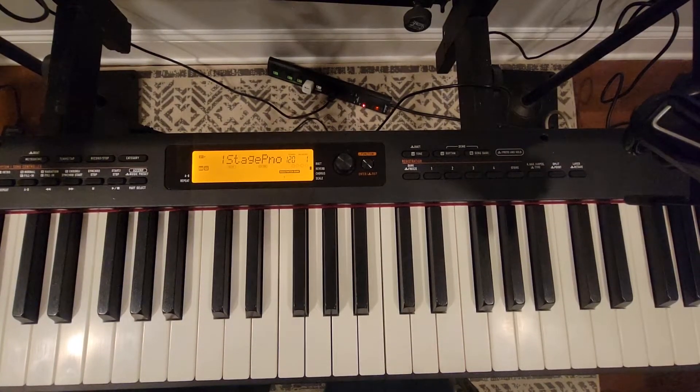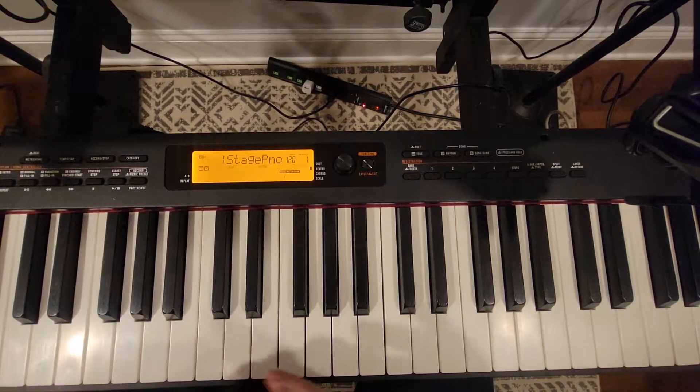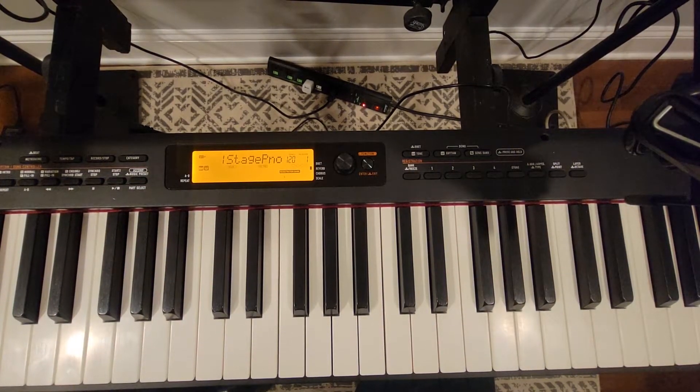Hey, this is Rich from New School Piano. It's been a while — I haven't done this in a long time. Hey, I'm gearing up for a gig tomorrow night. I got to do Merry Christmas Baby by Bruce Springsteen.